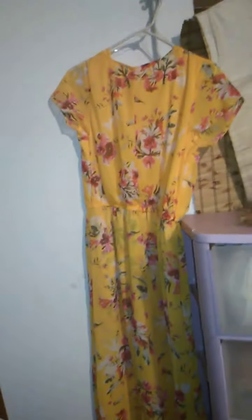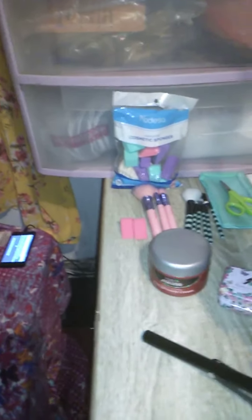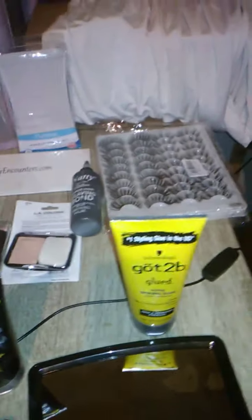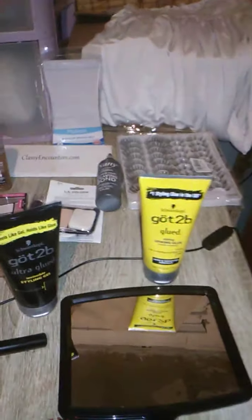I've got the dresses that I'm going to wear for the pageant, the wigs that I'm going to be using for the pageant. I'm going to do a makeup tutorial for the pageant as well, and that's the reason why I got all the makeup and different products out. I also make photo movies for it as well.